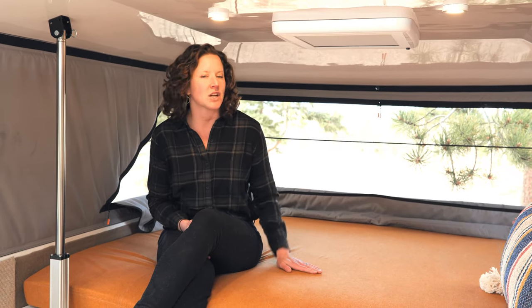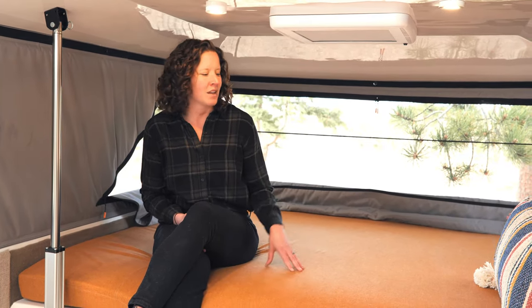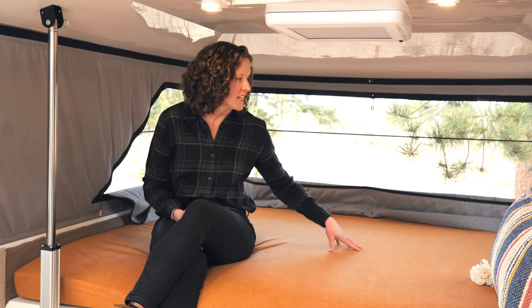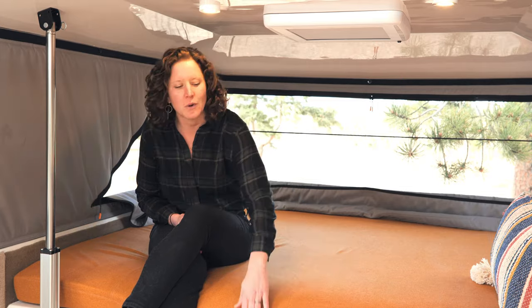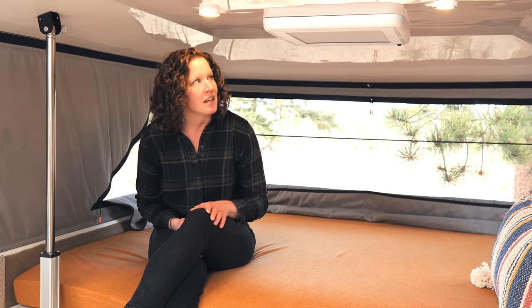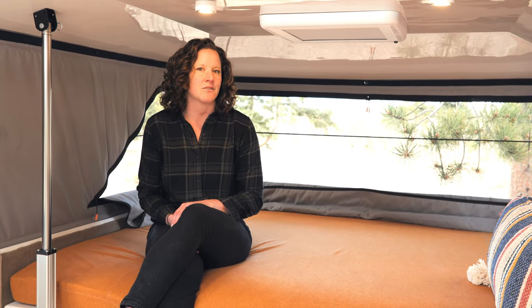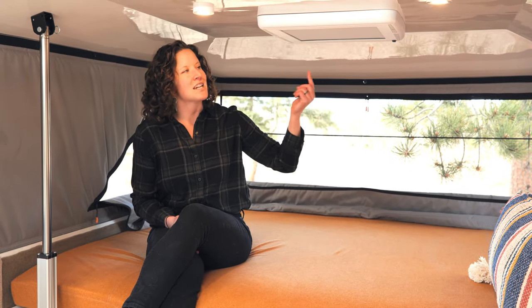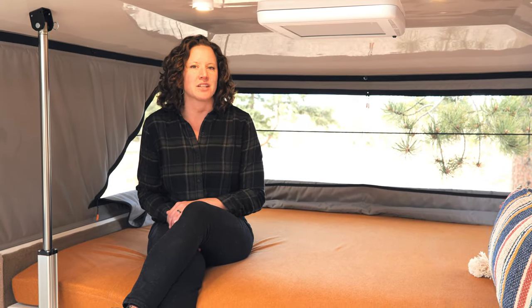We have designed the camper so that you can sit up comfortably in bed. There's 36 inches of headroom so that this space can be used as another hangout area. This is a true queen size bed with a four-inch mattress. In each camper there are two MaxxAir fans which have a light and a shade, and each one comes with a remote so that you can set your temperature as well.